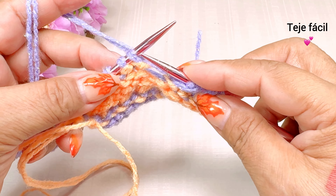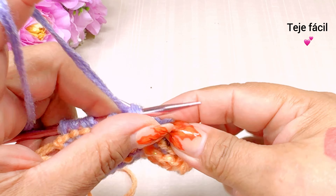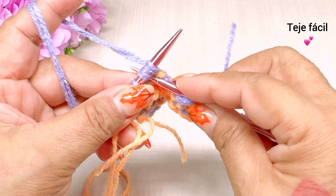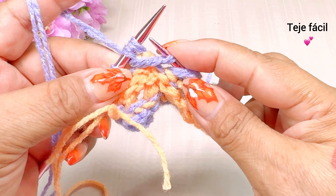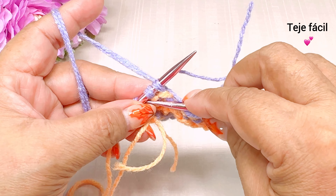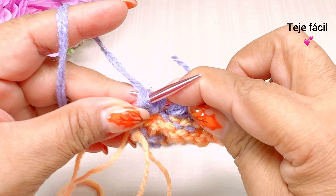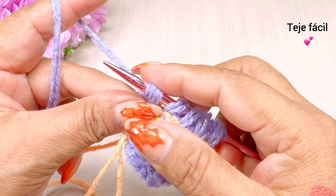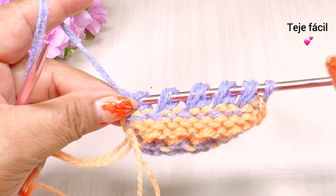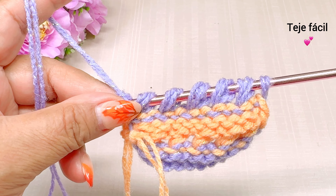Volvemos a repetir: pasamos dos puntos, sacamos un punto, dos puntos juntos al derecho. Pasamos dos puntos, sacamos un punto, y tejemos dos puntos juntos al derecho. Pasamos dos puntos, sacamos un punto, y tejemos aquí dos puntos juntos al derecho. Y terminamos la vuelta aquí con un derecho que es el punto de orilla. Esta sería nuestra vuelta número 7.